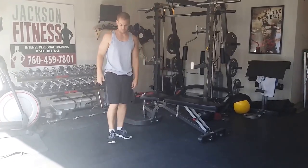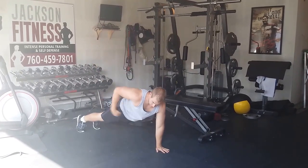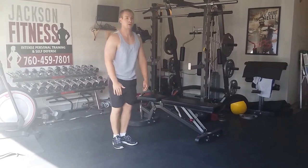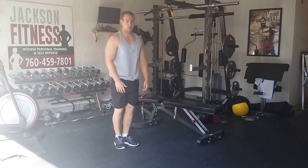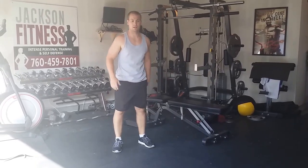Then the burpees. You're going to go down, kick out strong — it's a nice solid core move. Kick in, stand up tall. Down, out, in, stand up tall. Don't stop and start — keep a good tall position. As many as you can do in a minute.